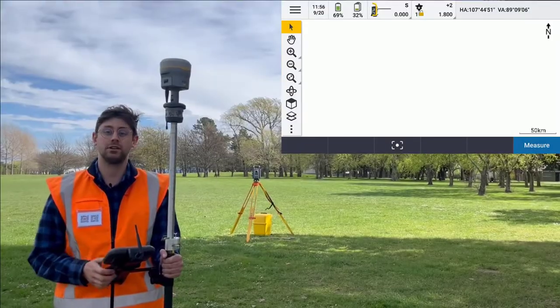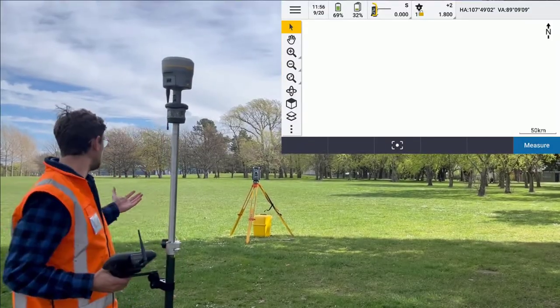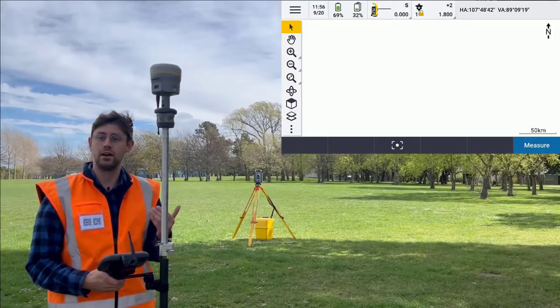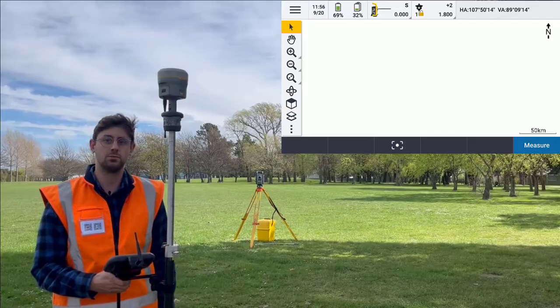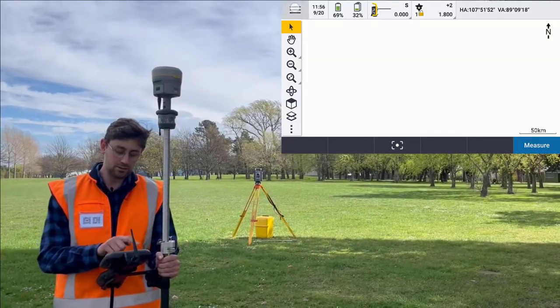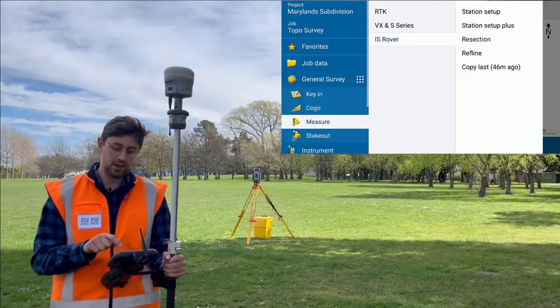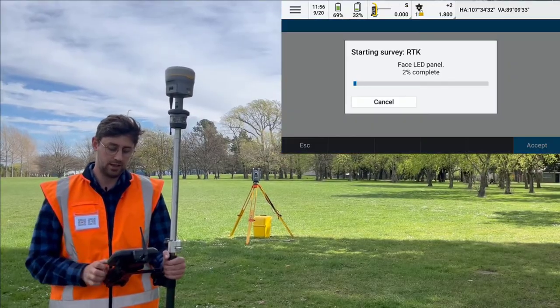So now I'm going to start my survey style. I don't have any control with this job. I've set my total station up in a random place and I want to do a resection off some GNSS points. So I'm going to start my survey style with a resection style survey setup.